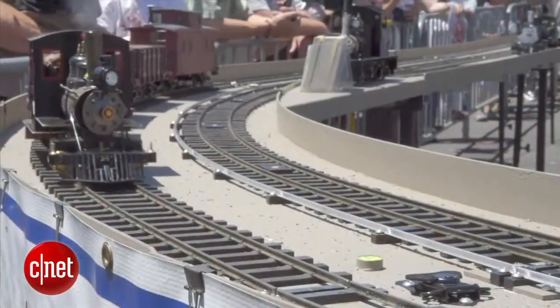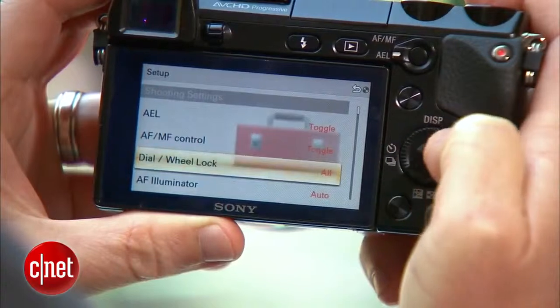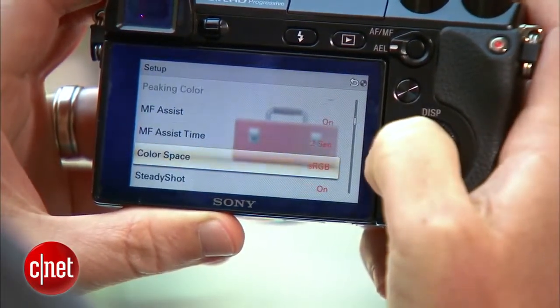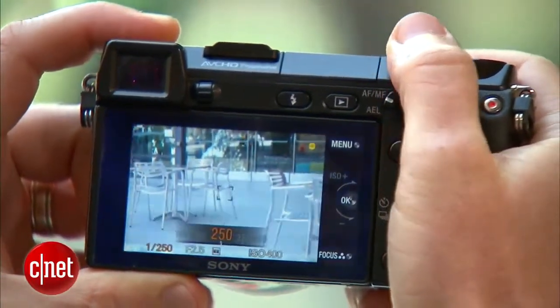I've been able to get some great video out of the NEX7, but not without a few tweaks. It's a still camera first and foremost, and some of those camera settings can work against you when you're trying to shoot video. For example, an adjustable shutter speed can be a great thing when shooting a fast action shot, but when you're shooting video, it can create a weird strobing effect.